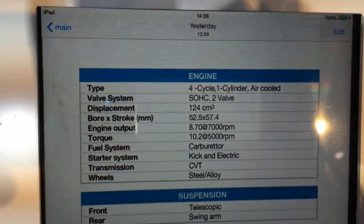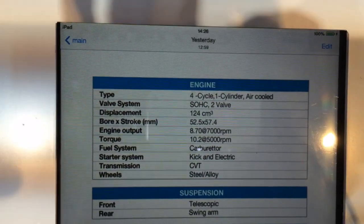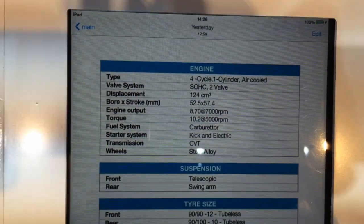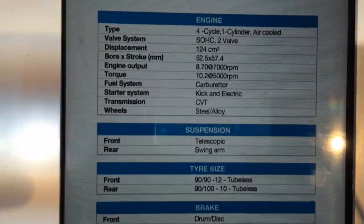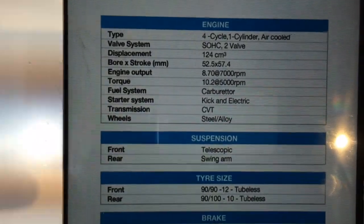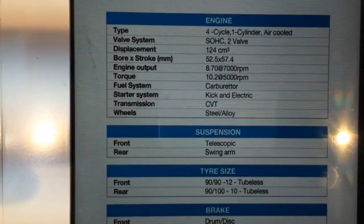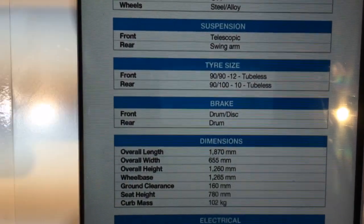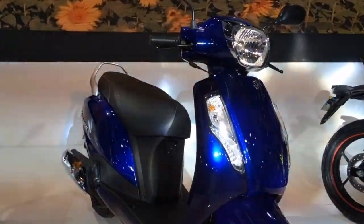So it's a 2-valve engine, 124cc, makes 8.7 PS and 10.2 Nm of torque. There will also be a base version which will have drum brakes and 10-inch wheels. This particular one is wearing 12-inch wheels in the front and 10 in the back, with tubeless tyres. Importantly, it weighs just 102 kilos — so if the old scooter was a firecracker, this one should be absolutely amazing to ride.